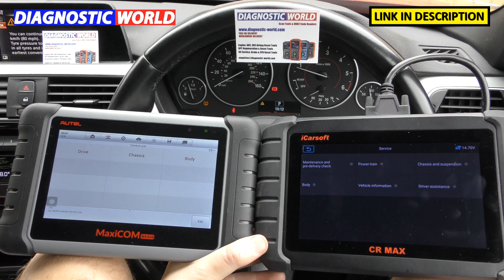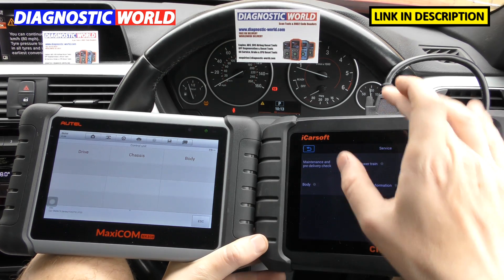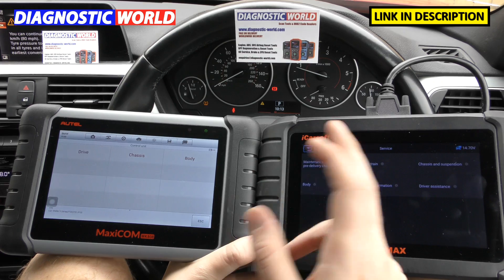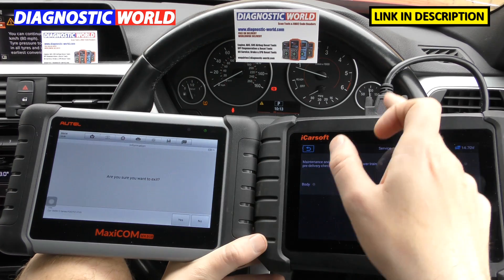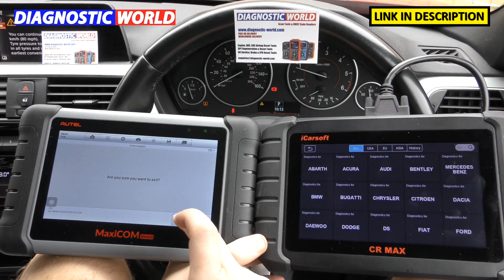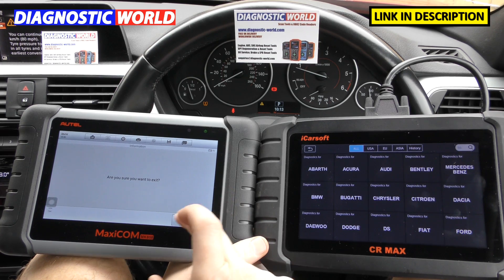When it comes to wireless connectivity, for both of these tools you do need to use a wire going from the top of the tool into the diagnostic port. There is a Bluetooth version available, but it costs about £100 or $100 more. I would always go for a wired connection because you're always going to get a solid, reliable connection that way.